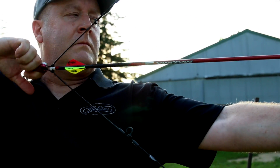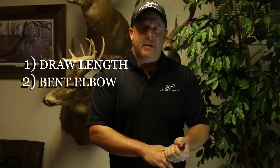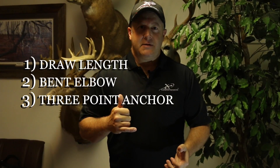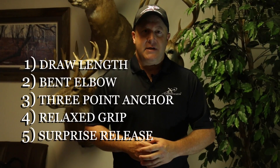I like using my thumb trigger and a relaxed grip and letting the bow surprise me when it goes off. That's great for target shooting, but for hunting and with the boys, I'm just trying to teach them relaxation and consistency. So: proper draw length, that bent elbow, three-point anchor system, making sure they have a loose grip, and finally that surprise release at some point.